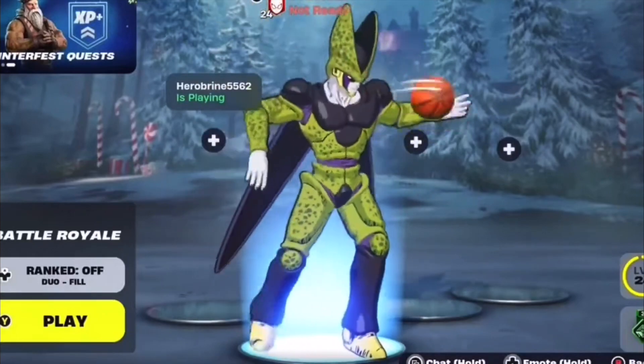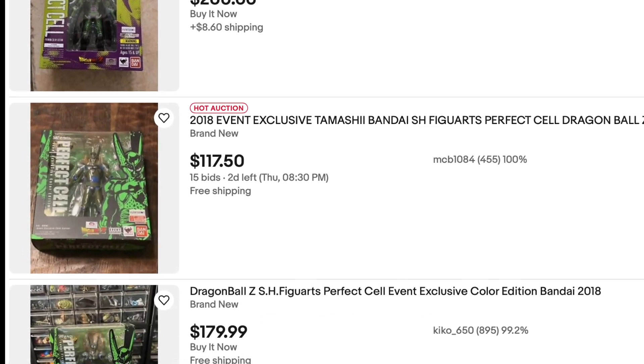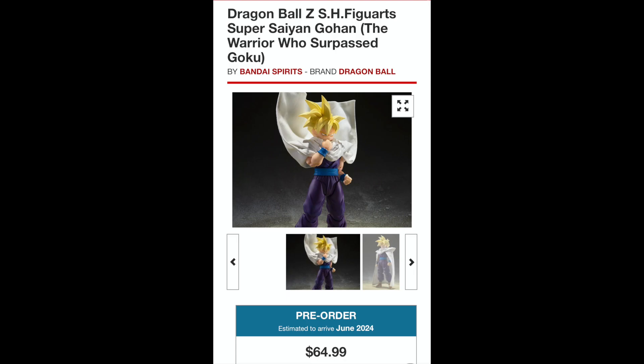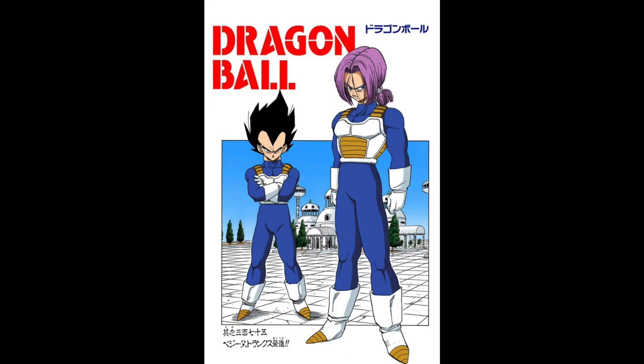First, you gotta have Cell, but they don't have a perfect Cell remake yet — that figure's like $500, it's not worth it. But who are the big hitters in the Cell Saga? First you have Gohan, his figure's not out yet. And then you have Goku. But then after those two, you have Vegeta and Trunks, and those are the figures we'll be looking at today in this review.